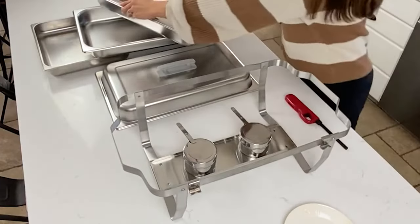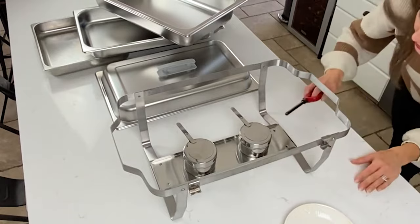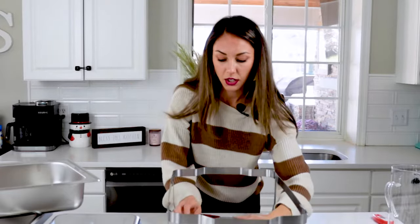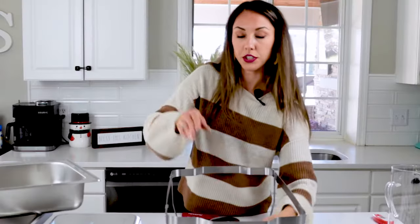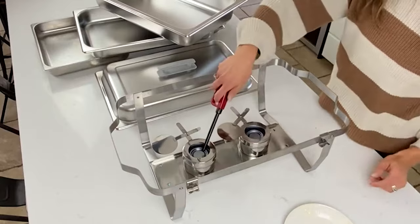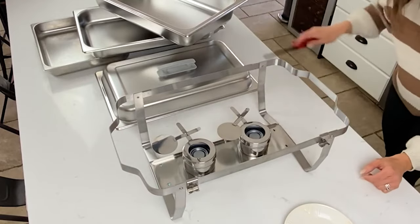Take your stick lighter and light the fuel cans underneath. You want to do this underneath — don't remove the water pan because you'd be moving hot water which is dangerous. Open your Sterno holders, make sure the lids are off, and light them underneath.